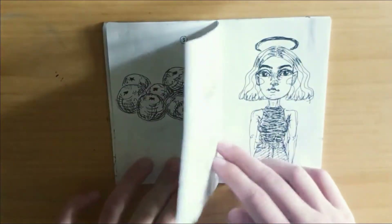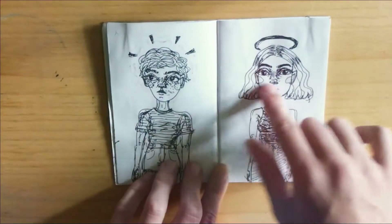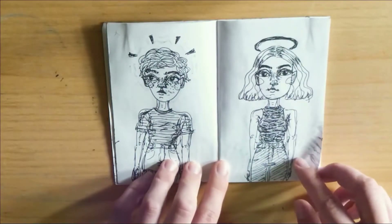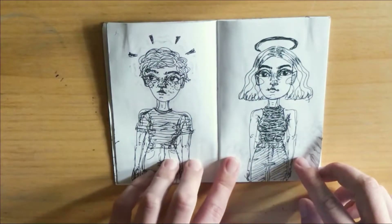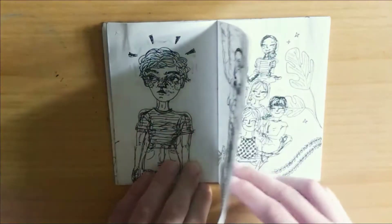I ended up settling on one design and painted it in white onto a black t-shirt for his birthday. Here are just some little doodles — some girls, they're a little more cartoony. This is from a while ago; these are less my style now, but I still think they're cute. I don't hate them.